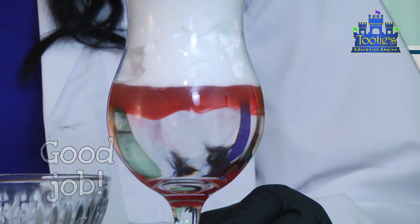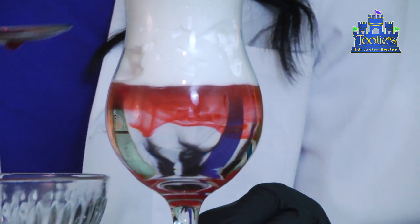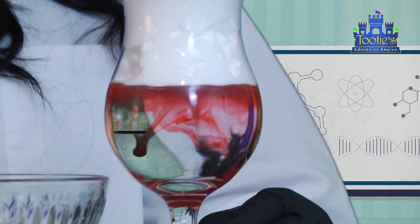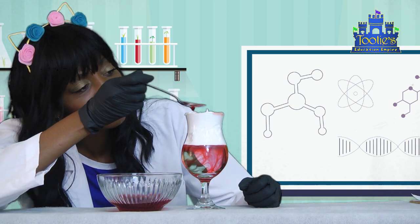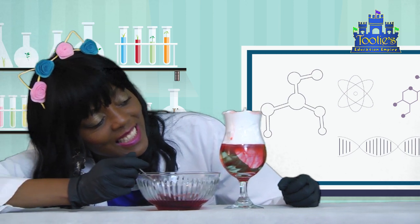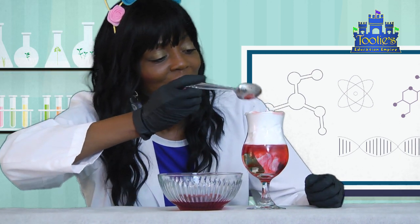Clouds in the sky hold on to water. They can hold millions of gallons. The layer of shaving cream is our pretend cloud in this experiment. The shaving cream layer can also hold on to water. But just like our shaving cream, clouds can't keep storing more and more water forever — eventually they get too heavy.